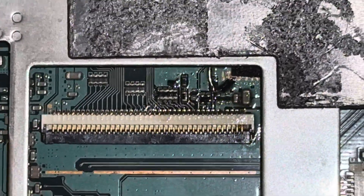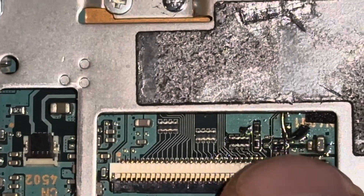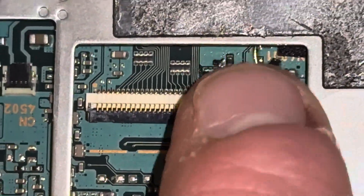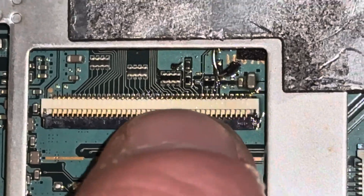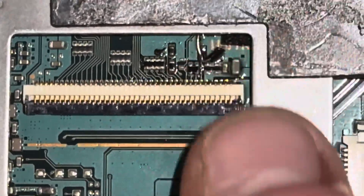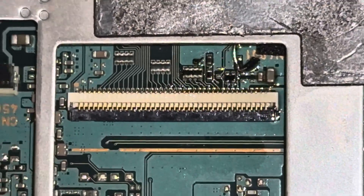I used a soldering iron to solder a wire between these two points so that it can be useful for when the new IPS LCD comes in. Despite the fact that it was kind of tricky to solder this short connection with the wire, I got the hang of it and took time and patience to get it right.